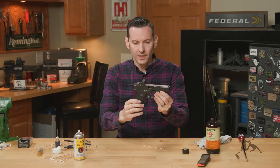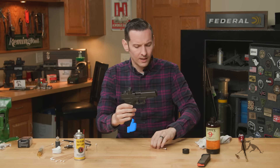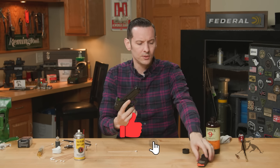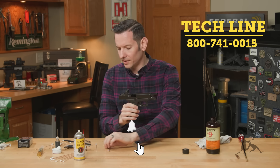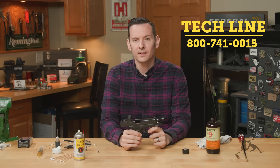That is basic maintenance on the Glock handgun. If you have any questions or comments, feel free to leave them down below. If you're watching on the website or you just need help with anything, feel free to give us a call on the tech line — we'll be happy to help you out. Thanks for joining us and we'll see you next time.